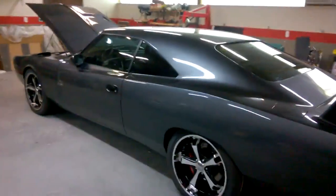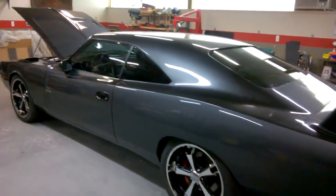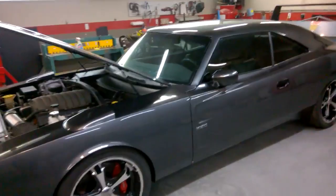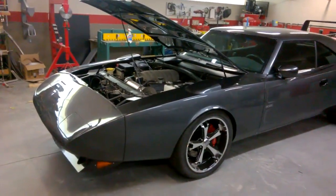Got a lot to get sorted out still on this car, but figured I'd just give you a little walk around here. Got most of the glass in, managed to damage the driver's door glass, but we'll see how easy that is to replace.